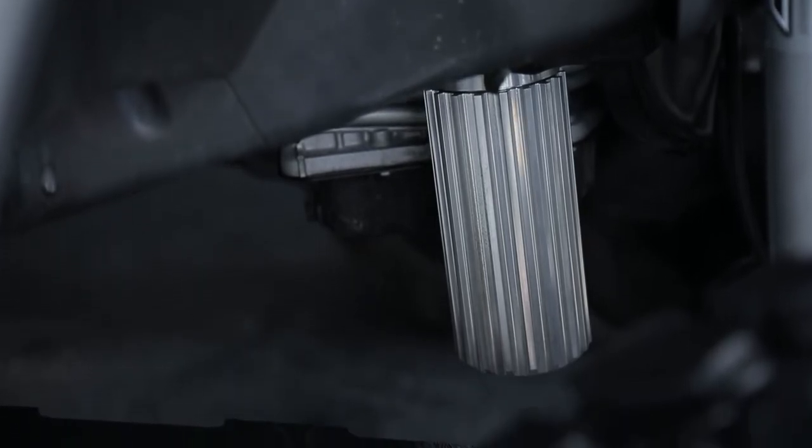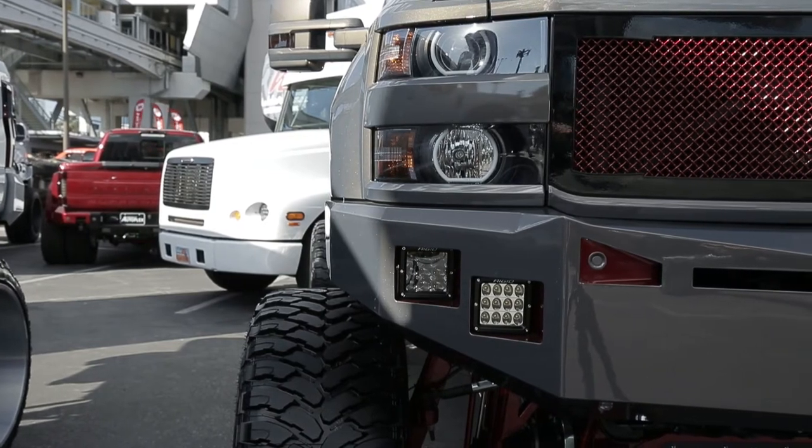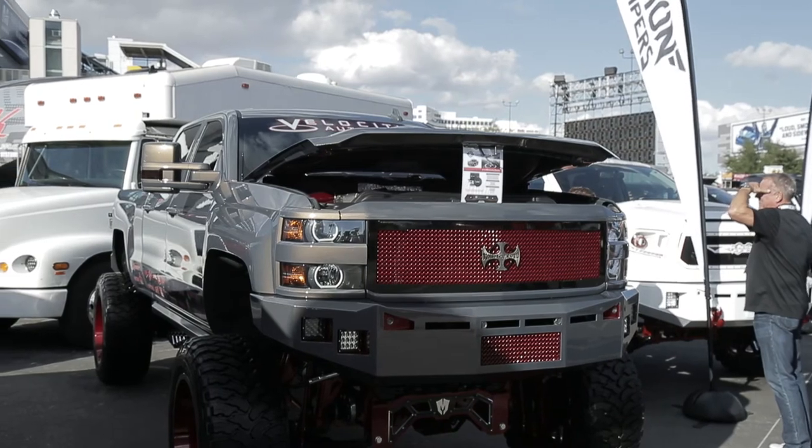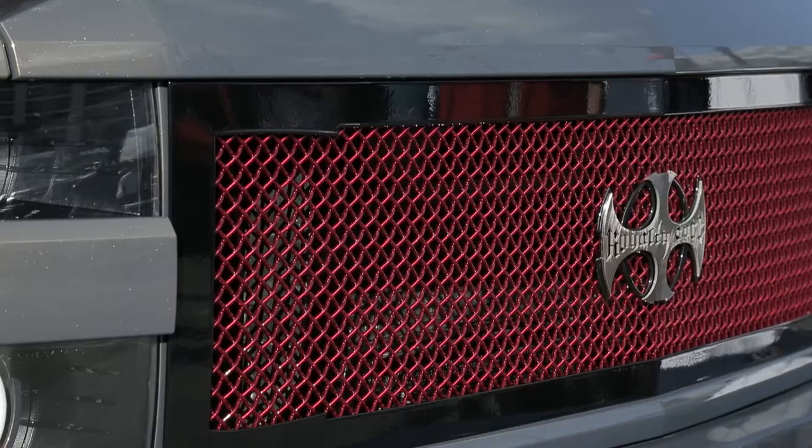These guys spend a lot of money on these trucks, especially the engines — why would you use anything other than this? Oil filters haven't changed for a long time until now, and there are just a lot of reasons why we stick with this.